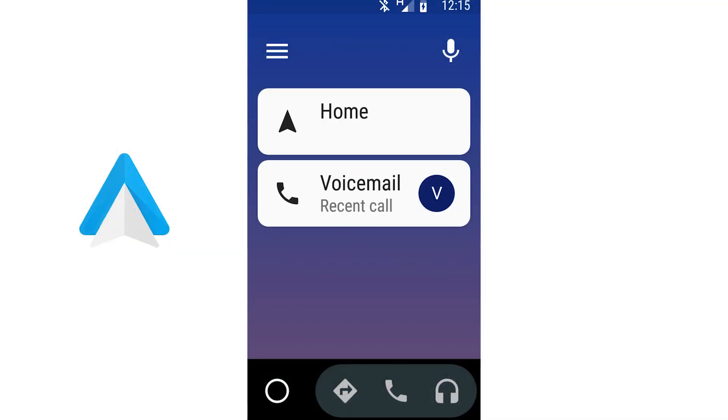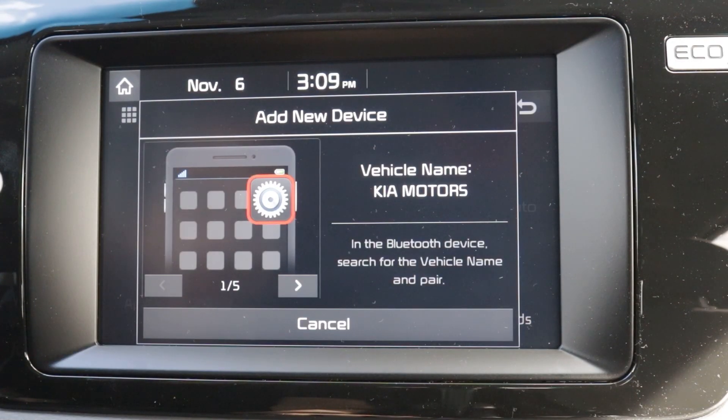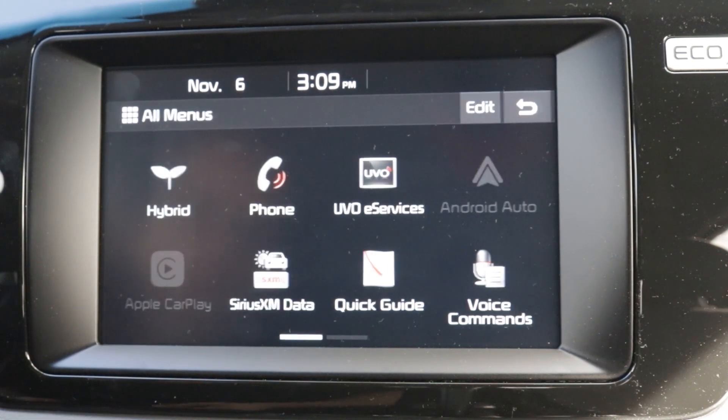Apple CarPlay and Android Auto are just some of the exciting features found on many 2020 Kia vehicles. Follow along as we go over this easy setup and get you connected.